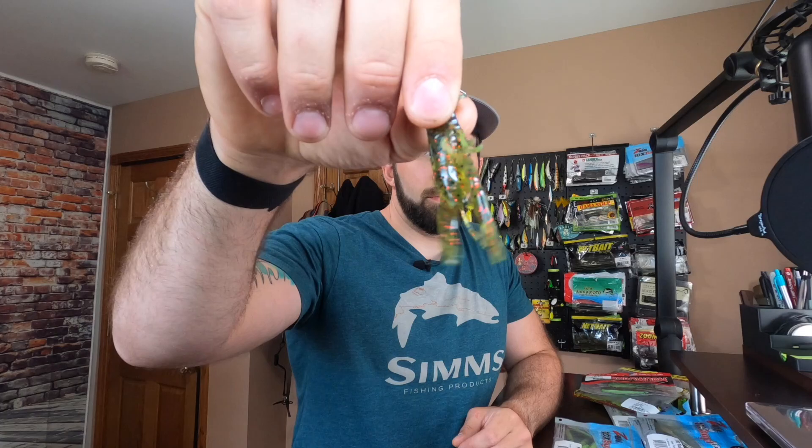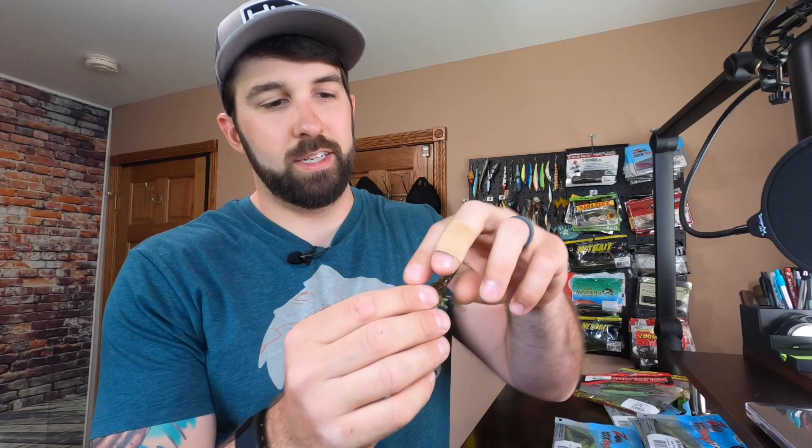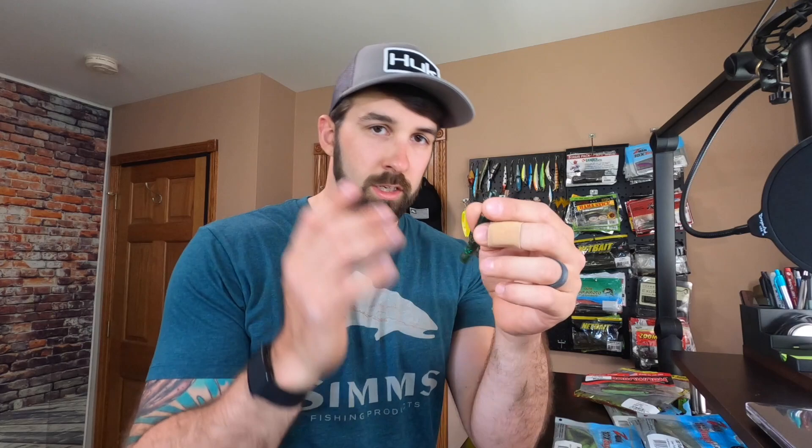One other one to show you: this is a Yum Bait Craw, kind of a mini bug or mini craw style. That's an option too — it's just regular plastic like most fishing plastics, but it does have a hollow section in it. Also, a quick note on the Guggen Baits Rattlin' Ned.